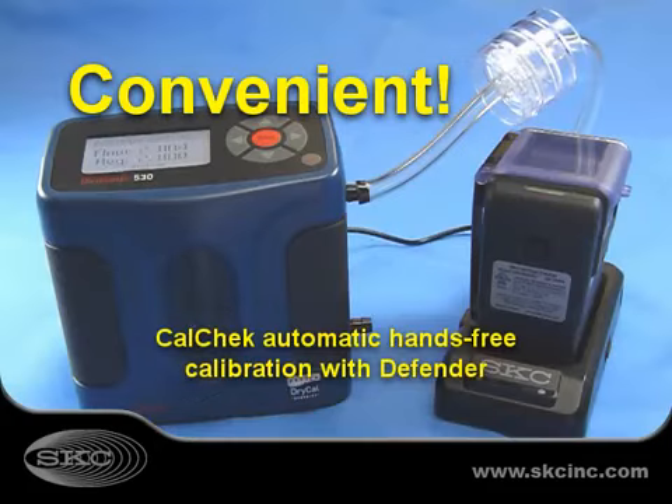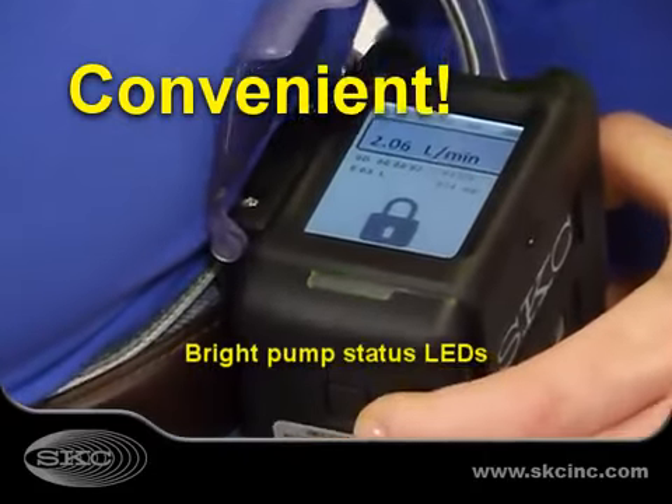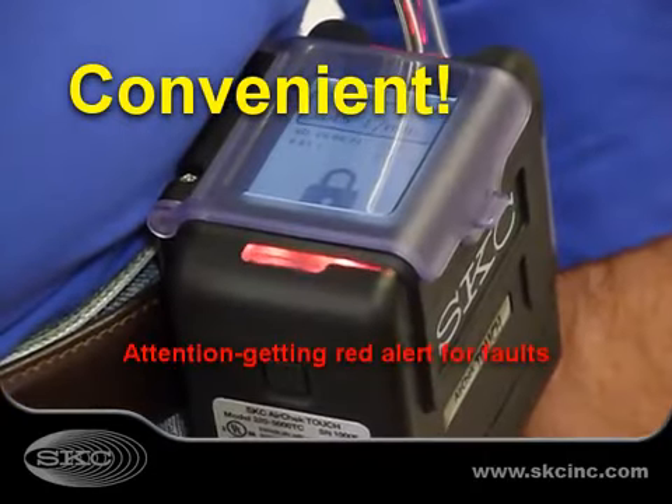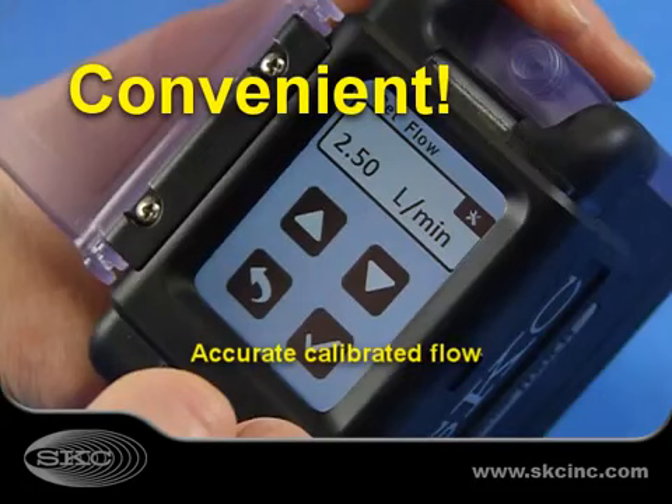With automatic hands-free CalCheck calibration, real-time display, and LED pump status indicators, AirCheck Touch offers the features you want while providing accurate calibrated flows.